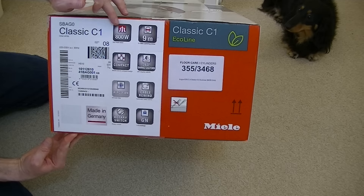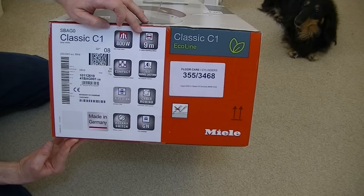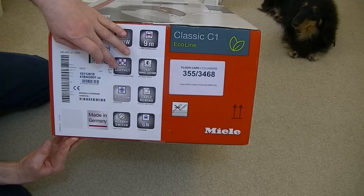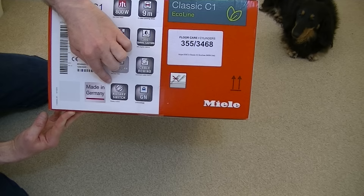It has a nine metre operating radius — that's the length of the hose, the cleaner, and the mains cord combined to give a nine metre cleaning reach. It's a compact machine and weighs seven kilograms, though I'm not sure if that's the boxed weight or the machine weight — I'm assuming it's the boxed weight. It has 360-degree swivel casters, automatic cable rewind, an air clean filter, takes GN dust bags, has a rotary suction control, and it's made in Germany.